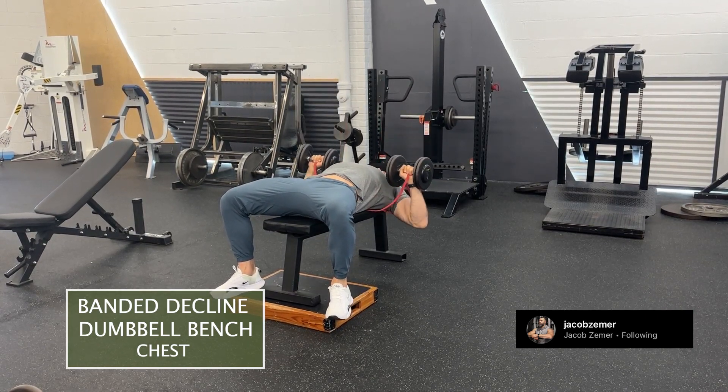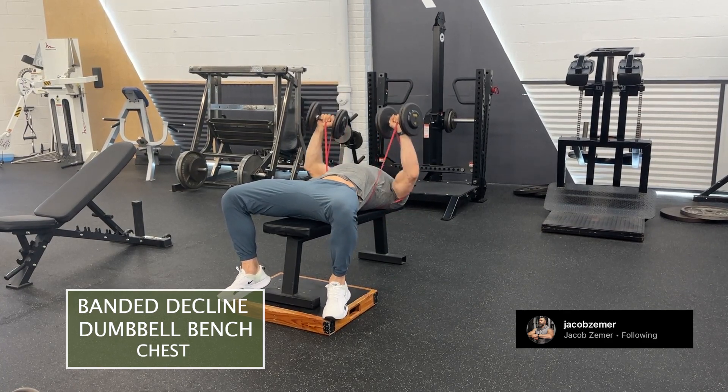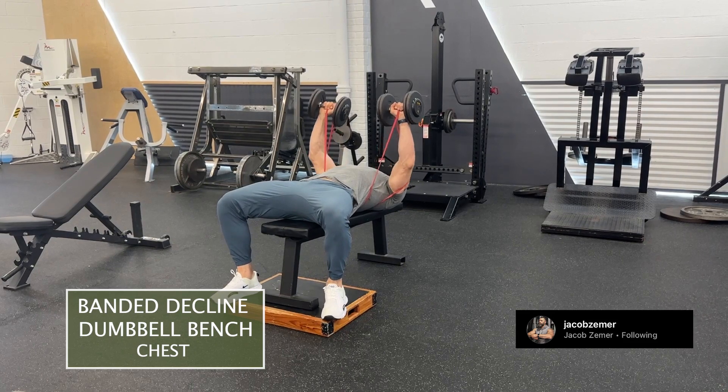What this band is going to do is act as a progression of a traditional decline dumbbell bench, because there's added tension to the top range of motion.